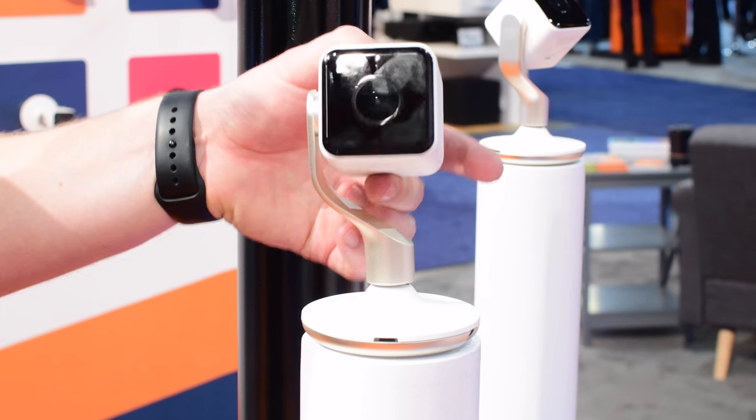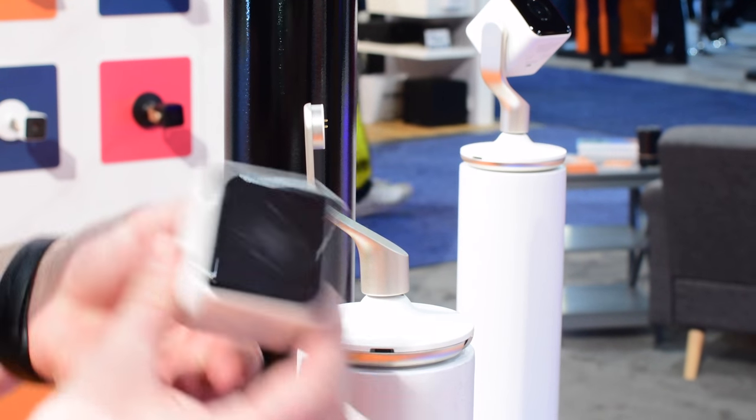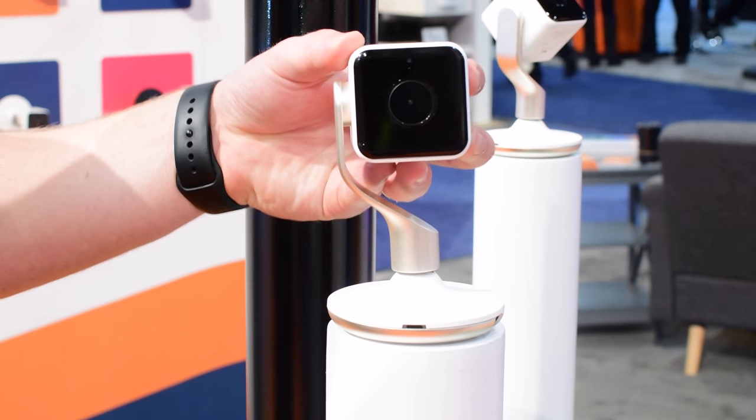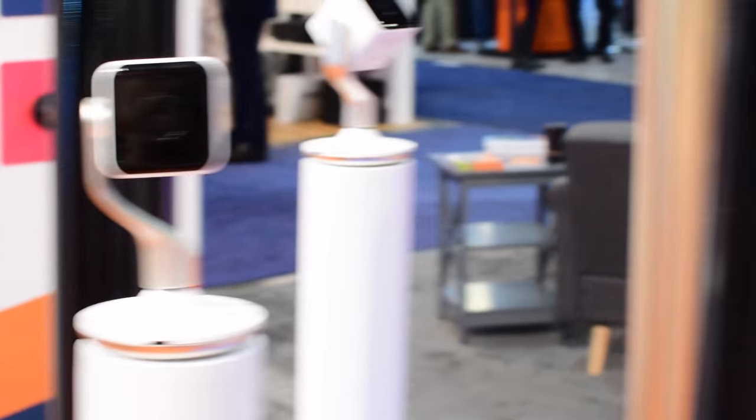It has a lot of the smarts you'd come to expect in a smart camera: it can detect different types of motion between people and pets, streams in 720p or 1080p, and it even has sound detection so it can let you know if it hears a loud crash or noise in the room while you're away.